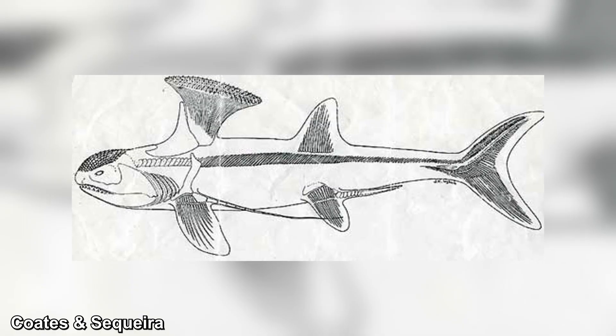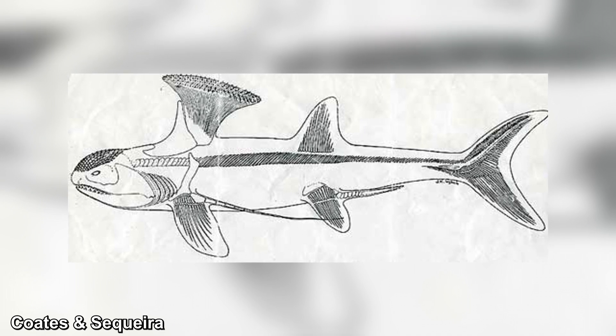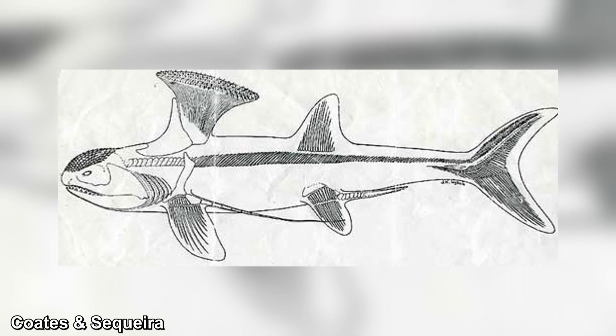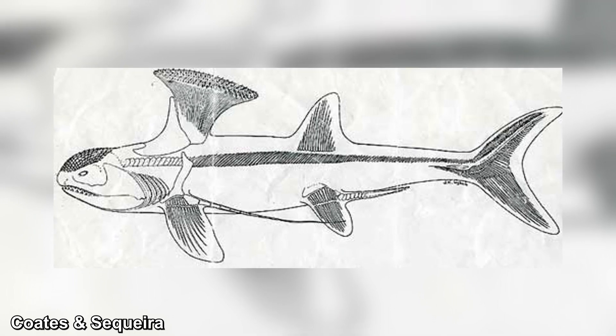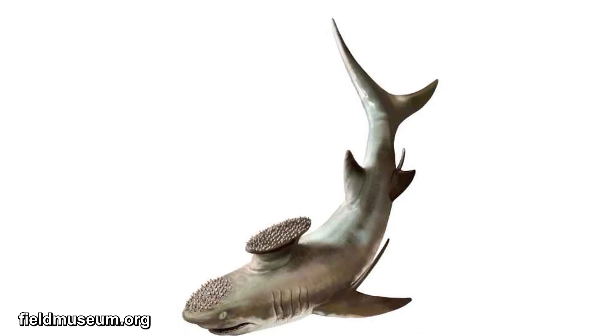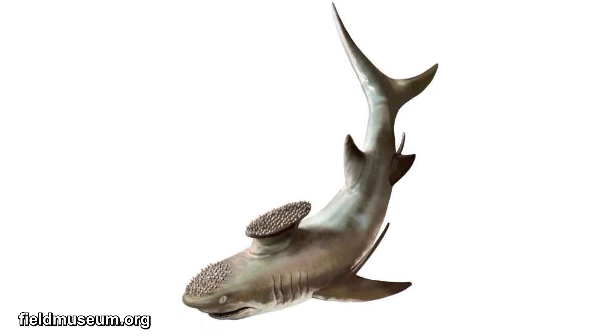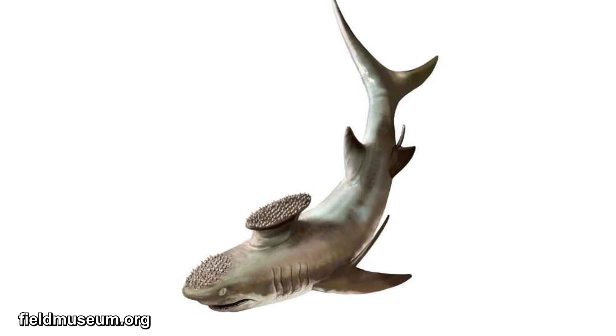But Stethocanthus didn't just have teeth in its jaws. Tiny teeth — like little spikes — lined its throat, head, and even the brush on its back. These head and brush teeth were simpler than the jaw teeth: longer, and with only one pointy tip. Scientists are currently unsure why they had these features, but it is assumed they were used either to scare off other predators, attract mates, or for some other purpose.